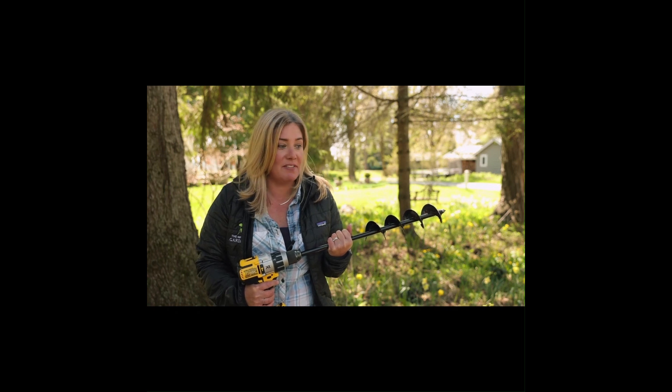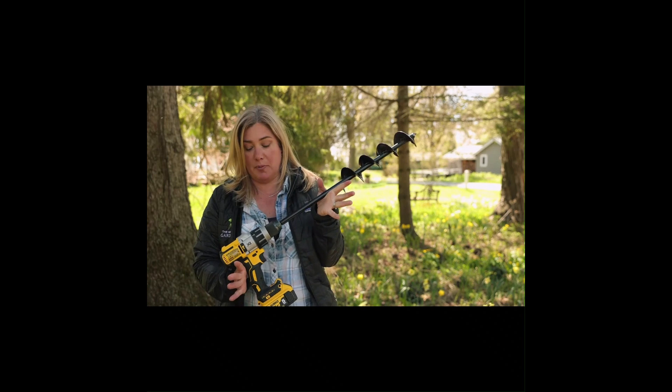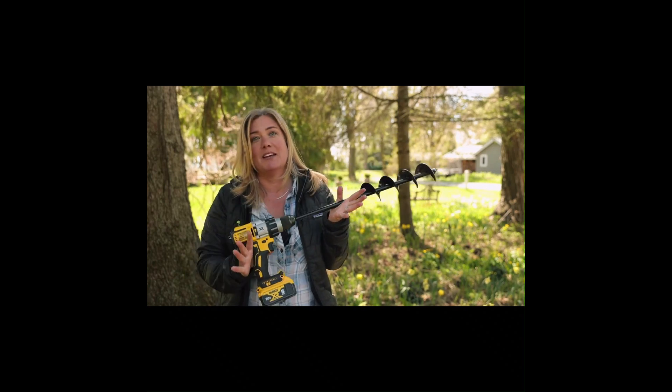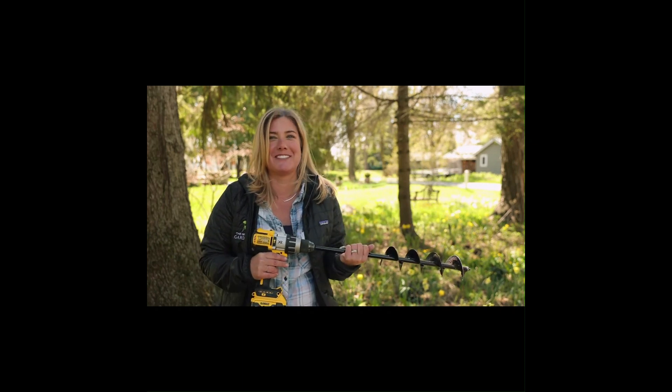But I have it now and I'm thrilled. It really is sort of revolutionary — you get past the labor of digging and get to the part where you watch your garden grow a little bit faster. Anyway, that's the power planter, and power tools always make things more fun. I hope you're having a great day in your garden — we'll see you soon.